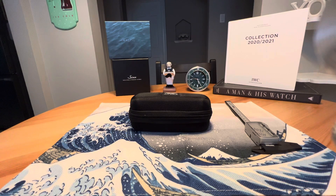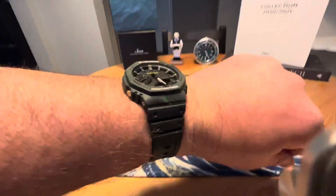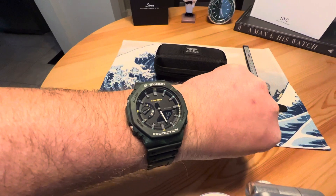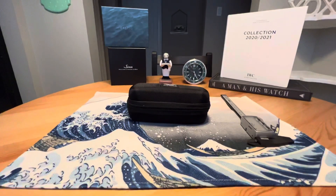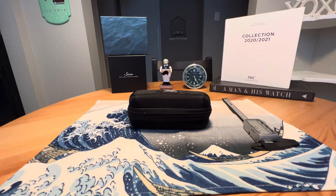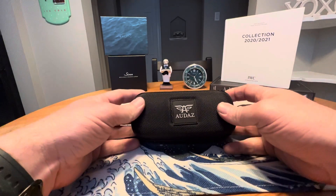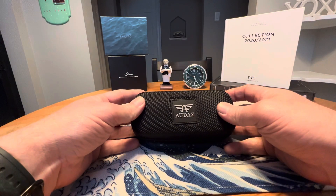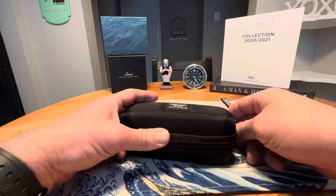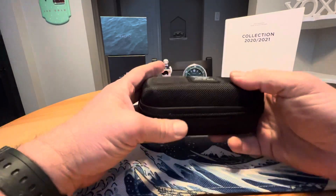Anonymous watch guy here with another quick unboxing video. Wrist check — we're in the G-Shock Foggy Forest Edition, did an unboxing on that one the other day. Today I have a brand that this is my first experience with: it is Audaz, a micro brand I believe based in Hong Kong or somewhere in that region.